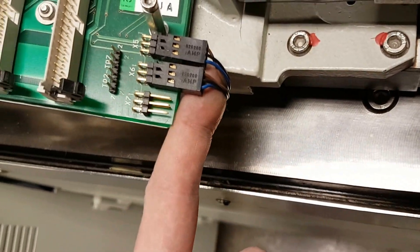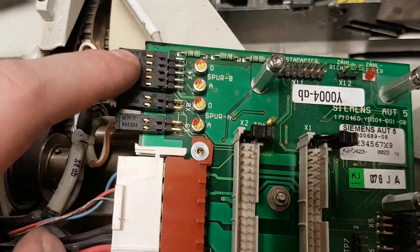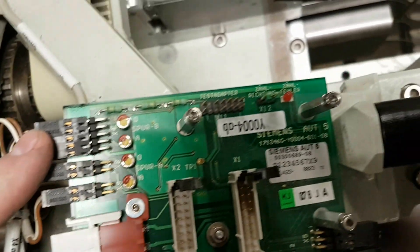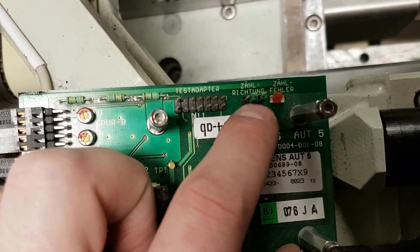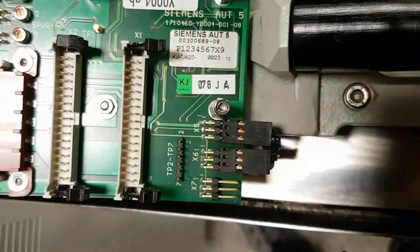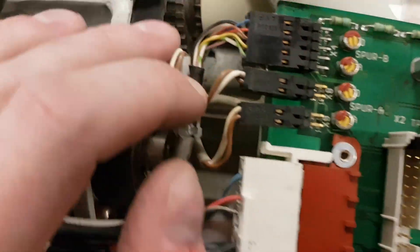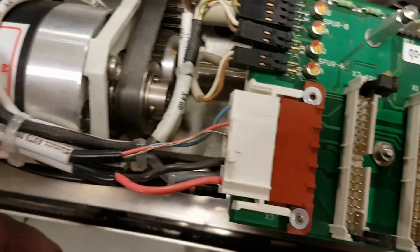These appear to be identical, and then what track A and track B are here. We've got a direction jumper and an arrow jumper, I believe those are — my German, as I've mentioned before, is not so great. So all of these connectors are going down to the encoder underneath this axis.